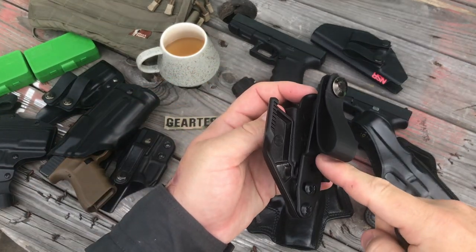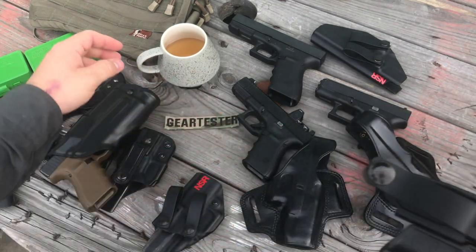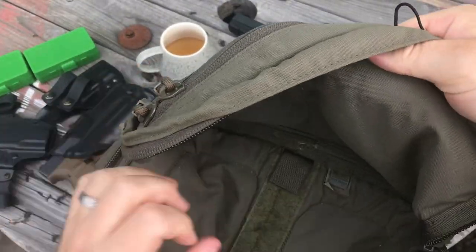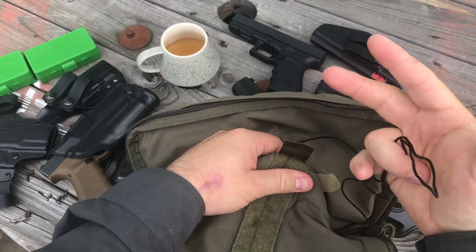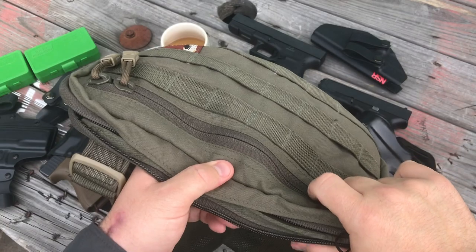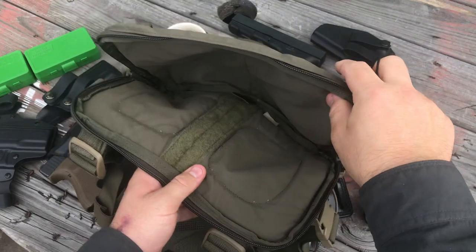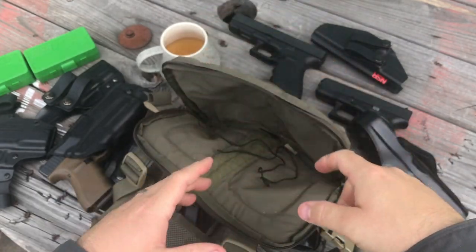The way I've primarily used this Vanguard 2 is with the included lanyard — you take off the little strut and the RCS claw, run the string through the two holes, and I've run it in this Hill People Gear kit bag. I've corded the Vanguard 2 lanyard kit into the bag so I can put my pistol with a round in the chamber, lock it into the Vanguard 2, zip it up when jogging, hiking, or riding a quad, then just pull it down and draw the gun out. The holster pops off and I'm ready to go without worrying about something getting into the trigger guard and discharging the gun, or needing to rack it.